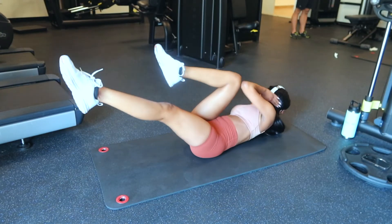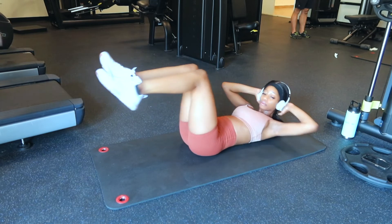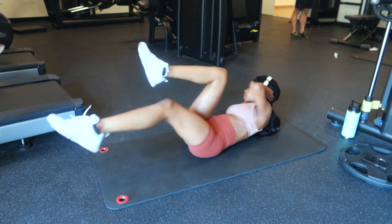Next is elbow to knees, and this one really focuses on your obliques and keeping that core tight. I recommend this one for all those people who want really tight abs — do this one always.